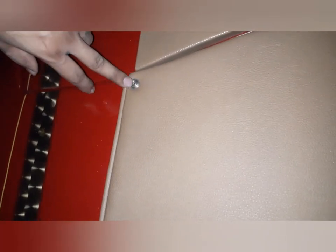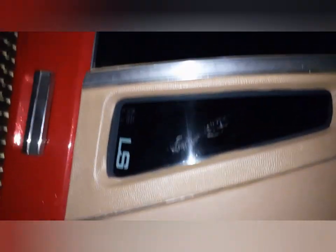He put those buttons on because I didn't have the bracket to hold the top down. They're not screws, they're buttons. Let me show you.